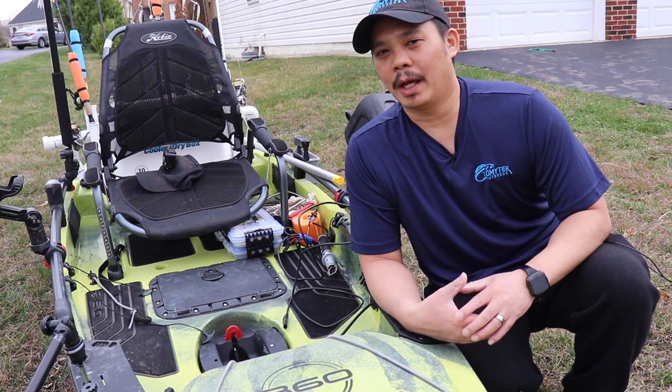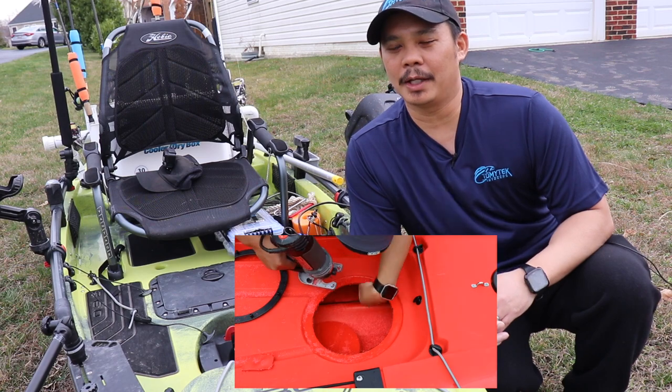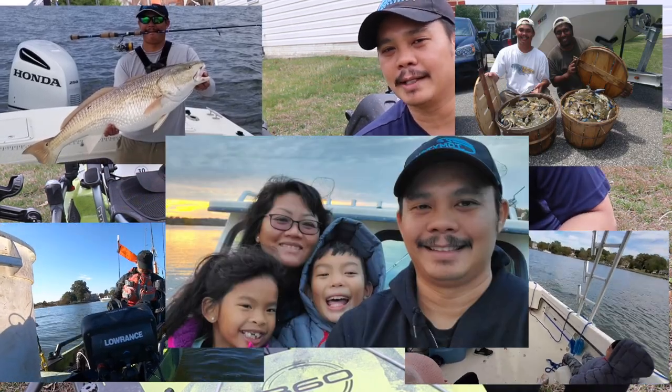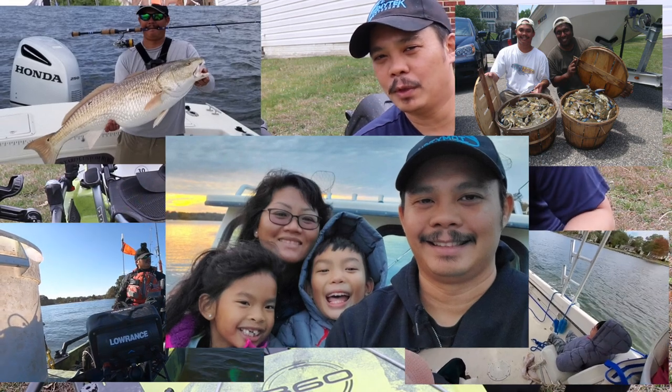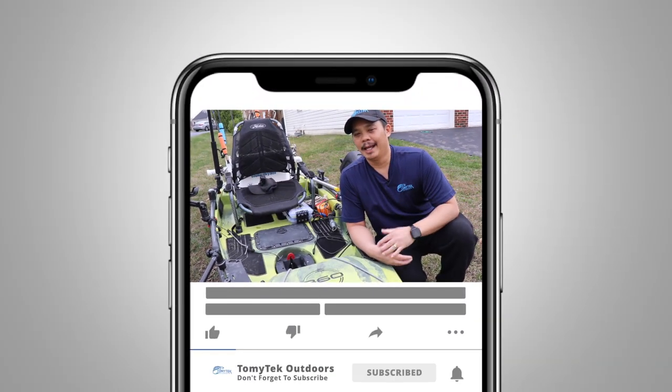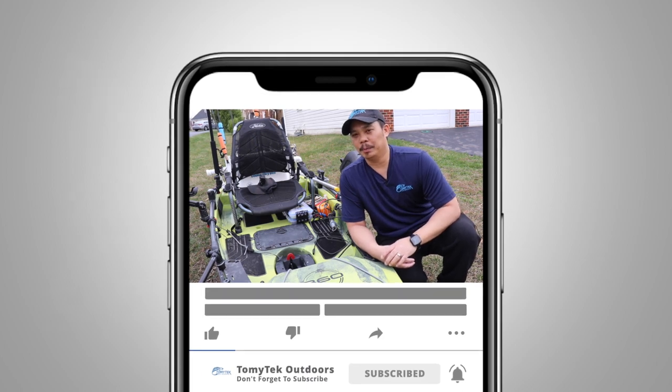So on this channel I do a lot of how-to's, reviews, and sharing my experiences fishing, crabbing, kayaking, boating, and just spending quality time with family and friends outdoors. So if those interest you, consider subscribing to my channel by clicking that red subscribe button below and click that notification bell so you don't miss new content.